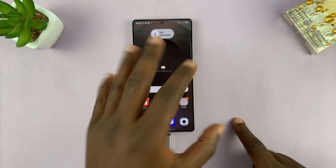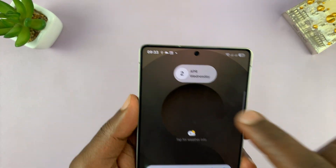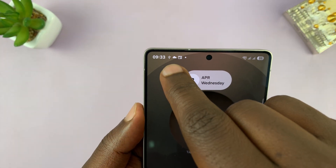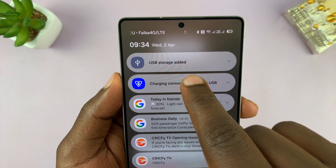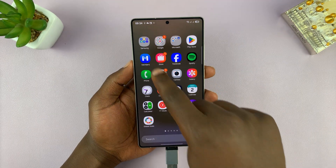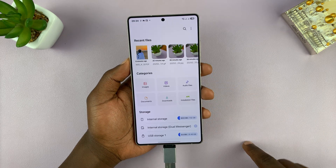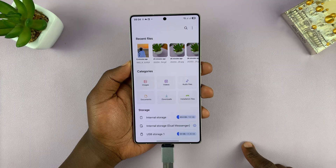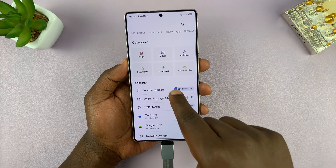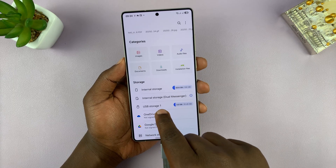Now there's not going to be any pop-up on the screen, but you might see a USB icon here in the status bar, just to confirm that a USB storage device has been added. So what you want to do now is go into the Files app. Let's go to the main page of the Files app — now this is it.